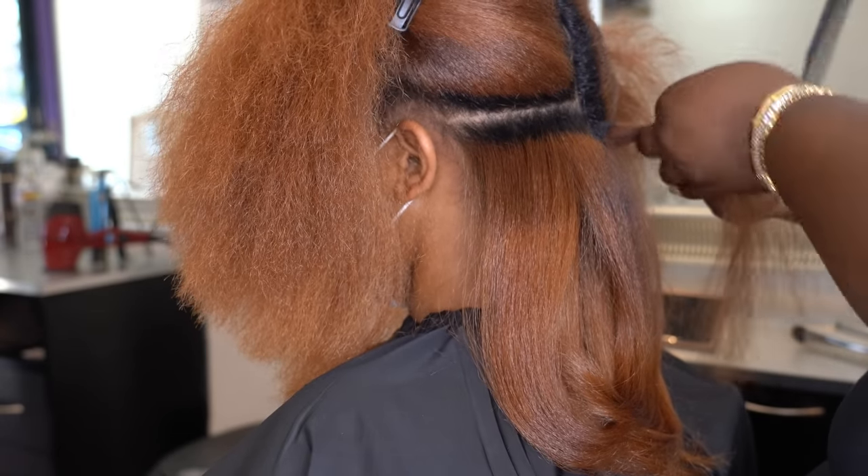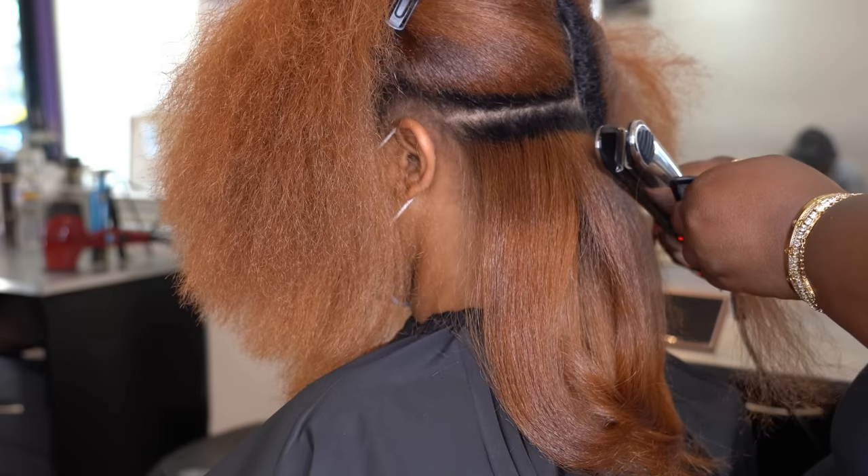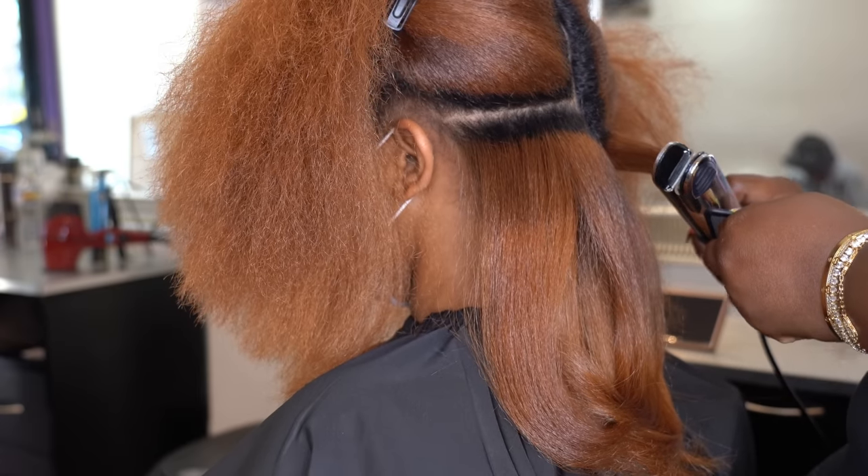When you're flat ironing, one thing that helps you get through the hair in just one pass: go slow and use the chase method. Going slow ensures you get every part of that section evenly, and the chase method gets those ends nice and smooth without having to go back and tap them again. A lot of people tap their roots two or three times or go back over the ends multiple times — that's not necessary as long as you take your time.